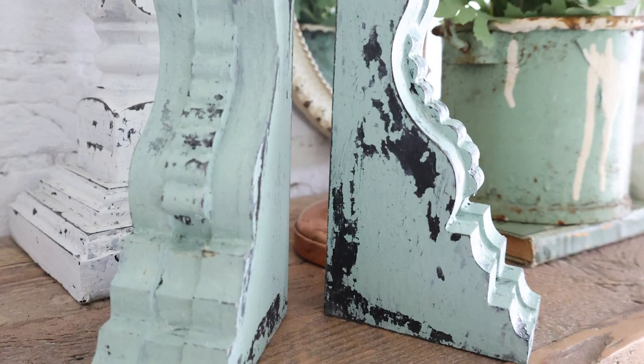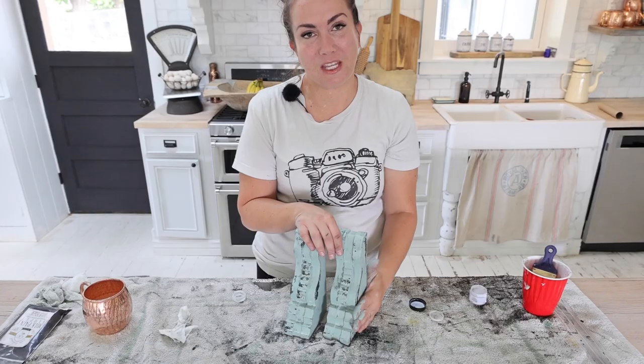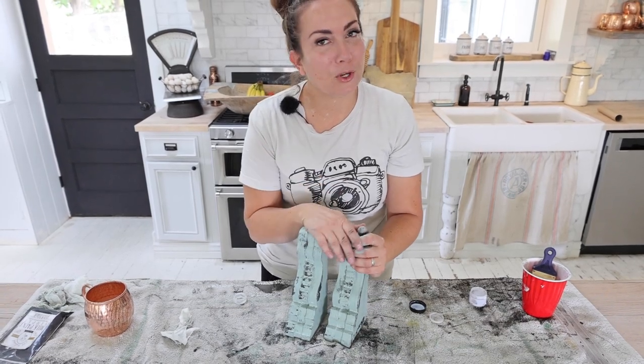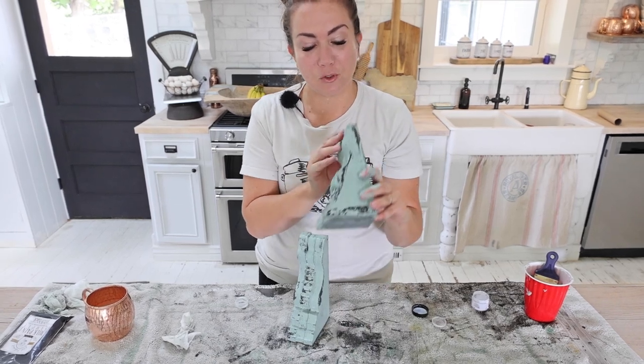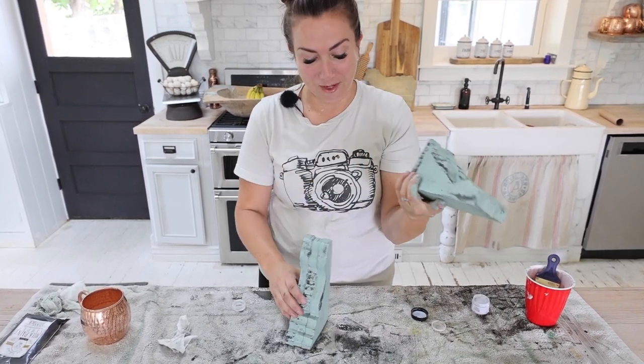You're going to want to use a heat gun or a blow dryer to get that chippy. Make sure you use lots of water when you're wet distressing — blow dry and heat gun it again and force it to do what you want. And you can have some chippy corbels! We wound up also doing a white version of the same corbel with the Flower Sack paint instead of Sweetie Jane, and both of them turned out awesome.